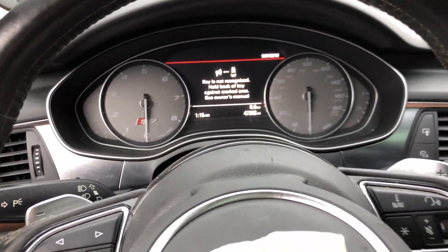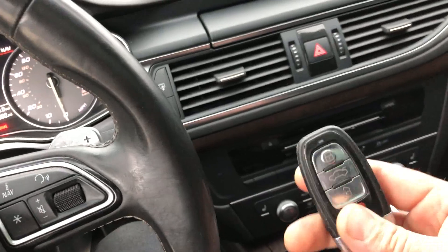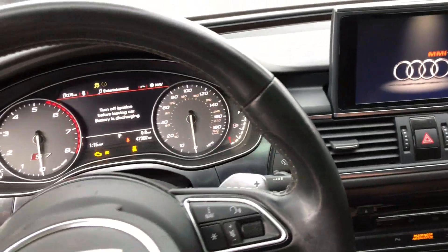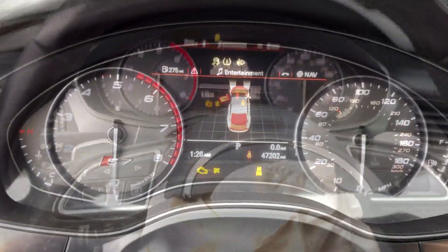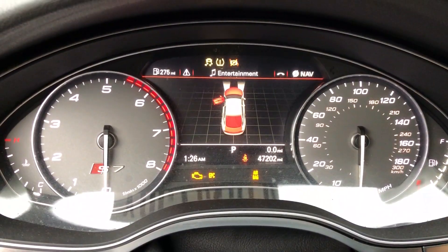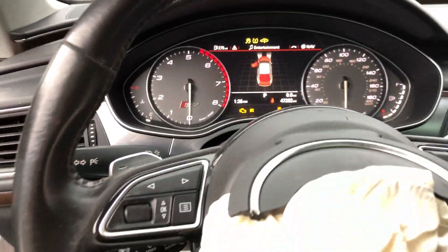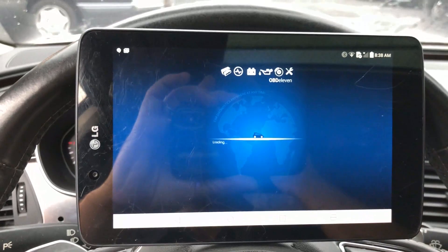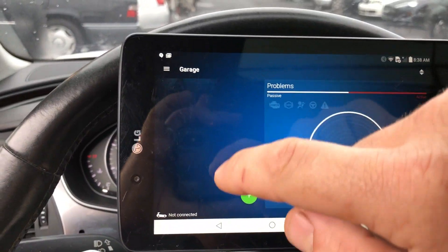This car has been in an accident, so the key doesn't really recognize from far away — you gotta put it next to the card reader. Probably every warning light it has is on right now. We can't start it because it's all apart, so let's see what this thing does.